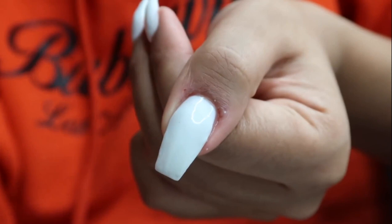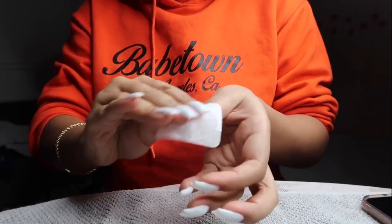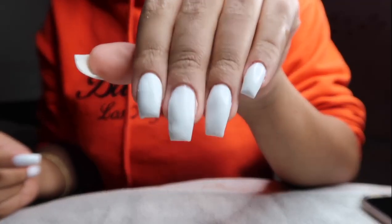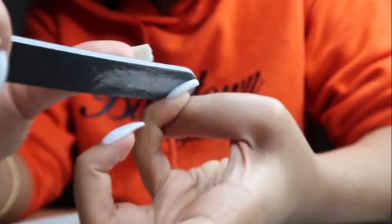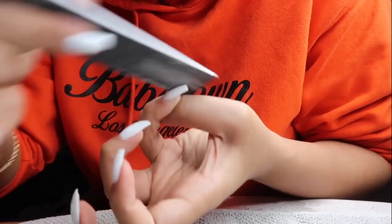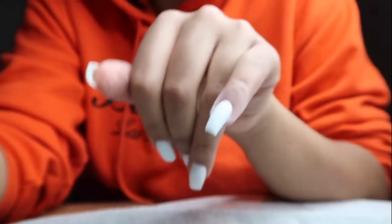That's what the nail looks like before curing for 60 seconds. After a nail wipe I clean off the sticky layer of gel so I can shape my nails, because they're a little lumpy and bumpy. I'm going in with my nail file, buffing the top so it's nice and smooth, and shaping the sides to give me that coffin/ballerina shape. That's what they look like after buffing — looking really good.